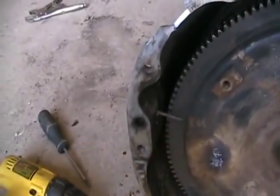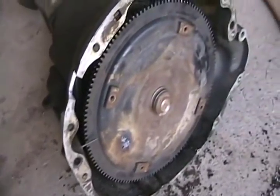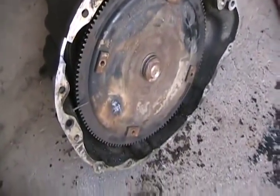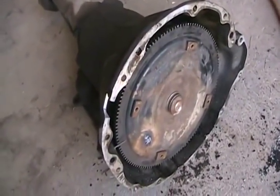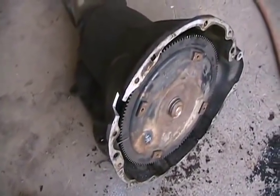One more thing before we slam this back in — just a trick I always use: a drill, a screwdriver, and a drywall screw. I always drill a little hole and put a drywall screw in so the torque converter doesn't fall out partway while I'm wrenching this thing on. If it does, you gotta take it back off and wiggle it back into all the notches. This way I know it's in the right distance. Once it's got a couple bolts in, just undo the screw and throw it away.